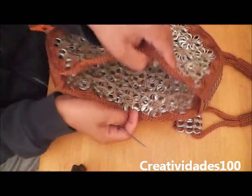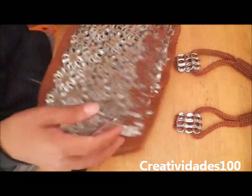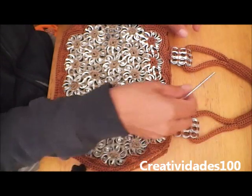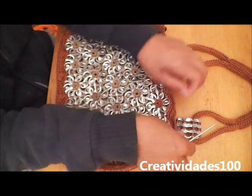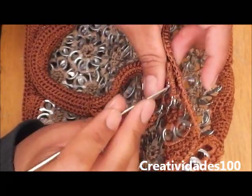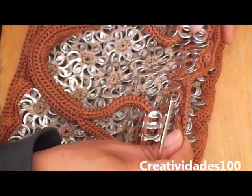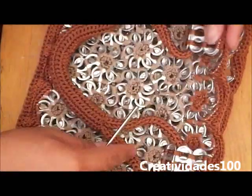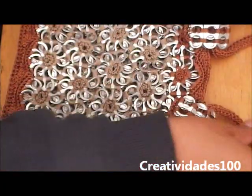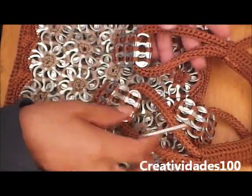This is almost ready — everything is being attached. Now we need to attach the handles with single crochet stitch as well. Single crochet stitch here and obviously here to attach the handle. The same thing with the other one.